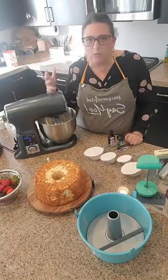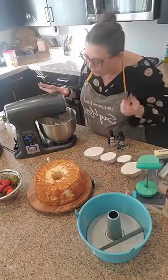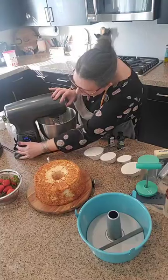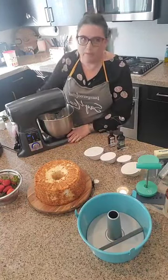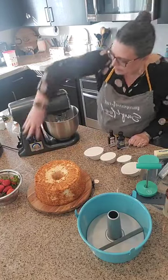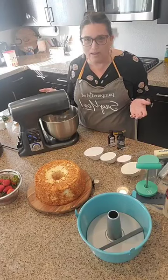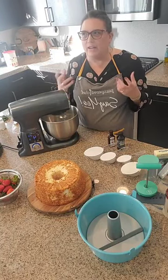We're going to turn this on — I'm warning you ahead of time it's going to make a little noise because it is a mixer. We're going to put this on whip for three and a half minutes and start getting our meringue going for our cake. So how many of you guys make angel food cake already? Do you make your own homemade angel food cakes? I love them because they're so light and airy and fluffy.